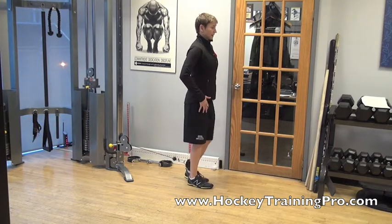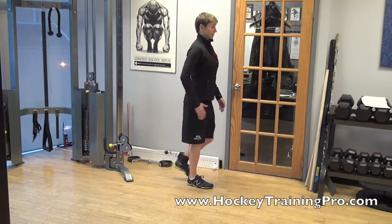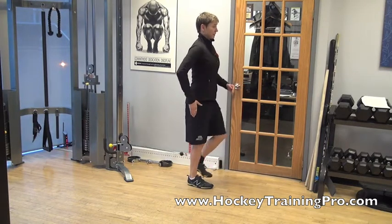Then I turn forward facing and do a nice big knee drive, coming from toe to heel and getting my knee up higher than hip level.